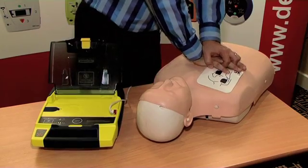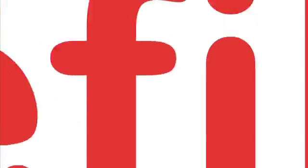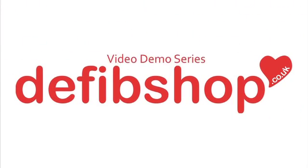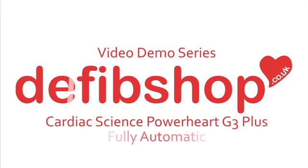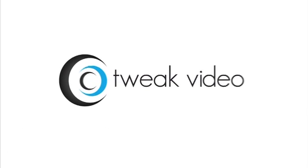Give breath. Give breath. Give breath. Give breath. Give breath.